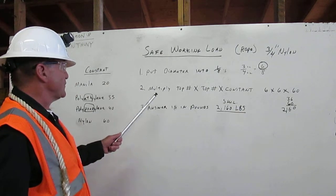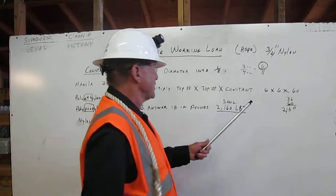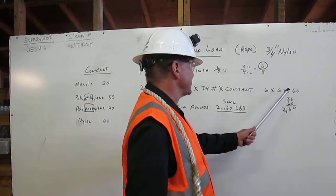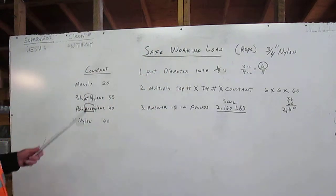Second, multiply the top number by the top number by the constant. We're going to multiply six by six by 60. Where do we get the 60? Well, if we look over here...